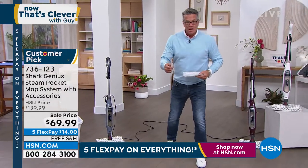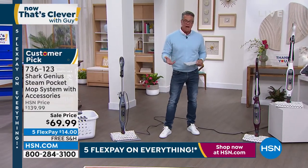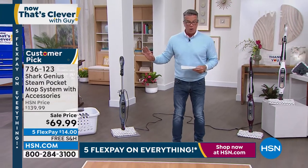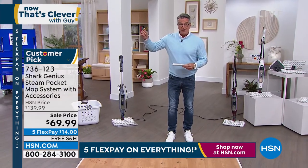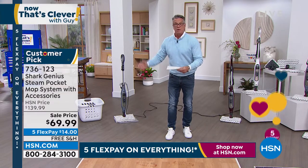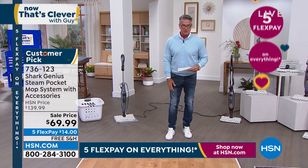Not only does it clean, but remember: when you hold steam on any surface for a prolonged period of time, you're going to be able to sanitize as well. I want to get Tracy Rosa out here. This price — Tracy, did you see what they did? It's a customer pick and they cut the price in half. We have inventory issues and we need to move these out, so everybody is going to benefit today: 50% off.